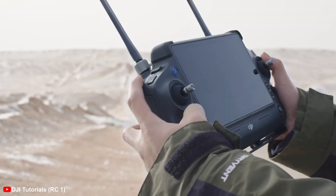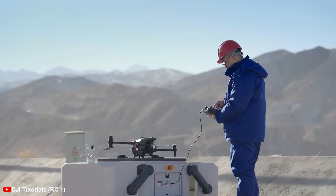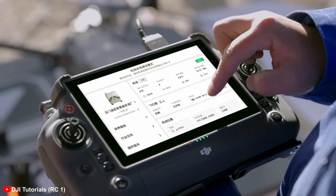The RC Plus II is a fairly large controller, and it's designed to give professionals all the tools they need to ensure a safe and efficient flight.